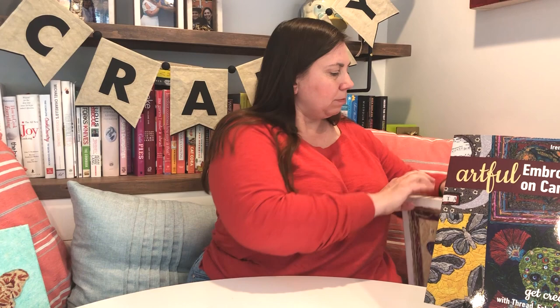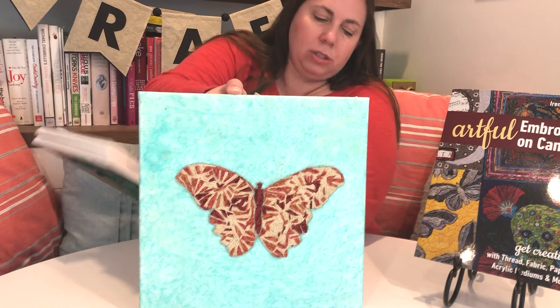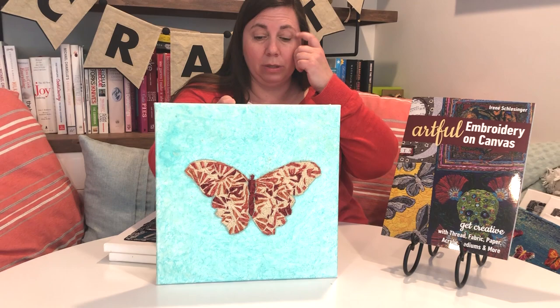Here's one more cool butterfly — I love the color palette on this one, the teals with the orange. She does a lot with working with different colors and mixing colors, being really creative in that way.